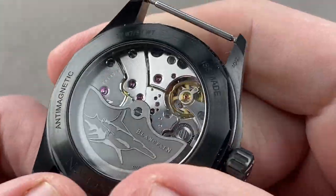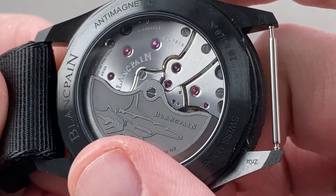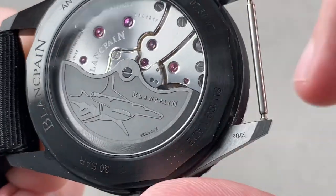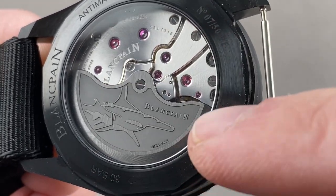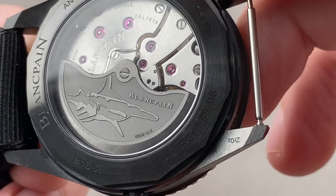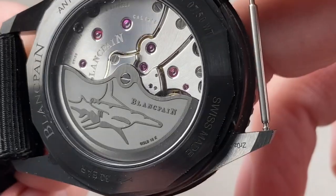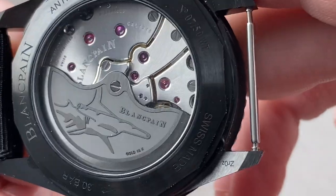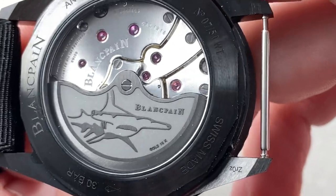Flip it over — we have a unique movement, the caliber 1318, the no-date version of the 1315. We get a blackened 18-karat gold mass with three different finishes: anglage on its edge, a raised track around it with satination, a media-blasted interior, and a satinated hammerhead shark. There's also a deeply grooved brushed pattern outboard, so you might say it is quadruply finished. This is a hand-finished movement with mile-wide bevels that are absolutely gorgeous, rounded, and highlighted to the extent that you can appreciate them without even using a loupe.